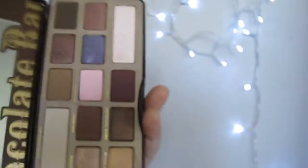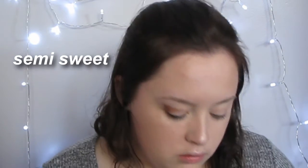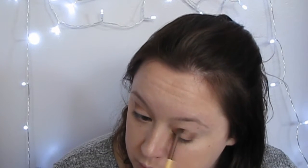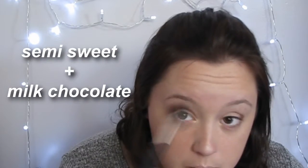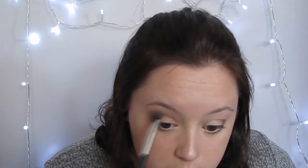Then I'm using my Chocolate Brat Palette. I'm taking a deep brown and applying this into the crease. I'm doing it kind of like a V shape, and then I'm blending it out. I'm using a lighter shade to help blend it out — I'm going to leave the shade names on the screen so you can see them. Using another color to blend that out just makes it look a lot prettier.